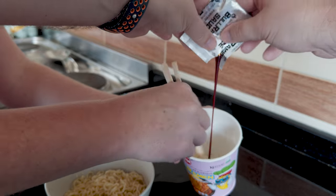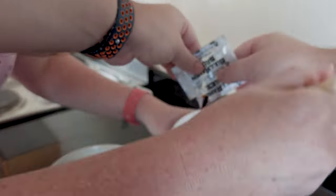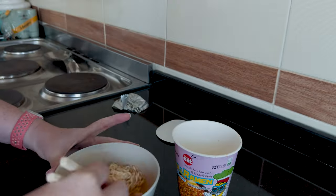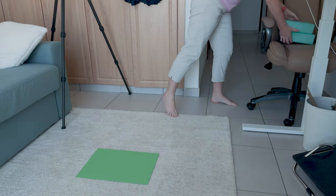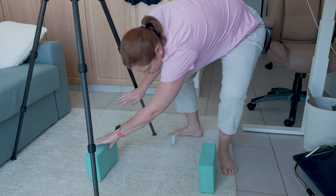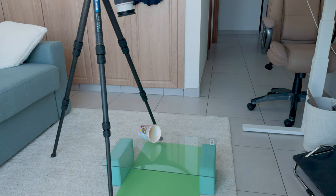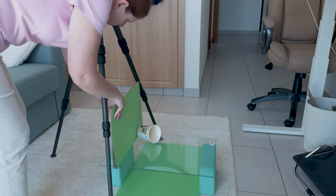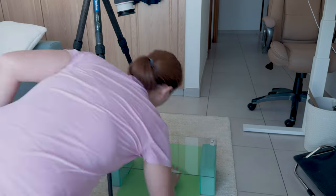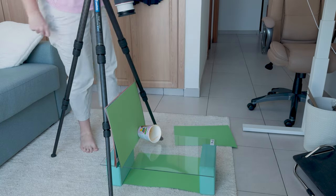Oh, another set of hands! How many people does it take to make noodles? Well, in our house, apparently two. Now let's set up the stage. The reason I set it up on the ground was because I don't have a tripod that really extends out very far, so this was the best angle.